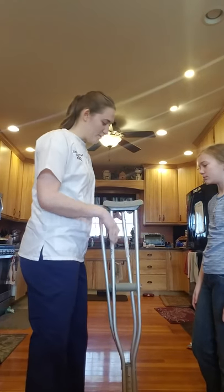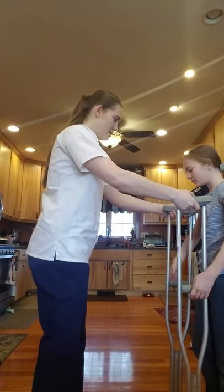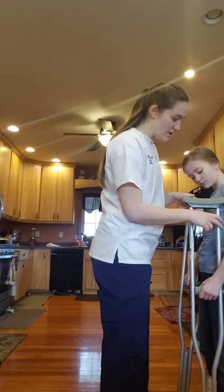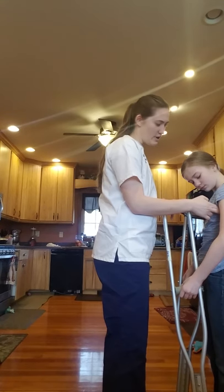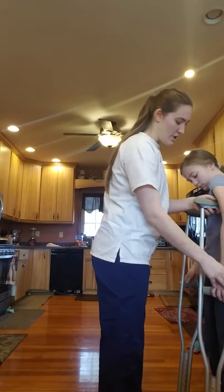Today I'm going to show you how to adjust your crutches. These crutches are a little high for you. Normally you'd want the crutch under the armpit, roughly one and a half to two inches. You'd want your arm bent a little.